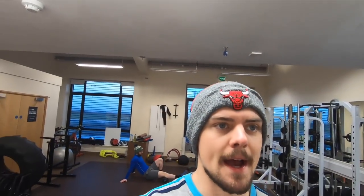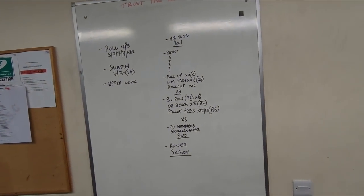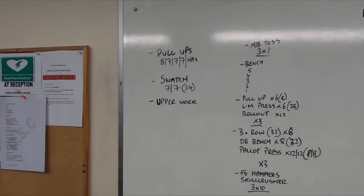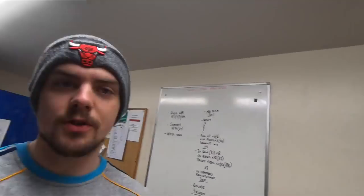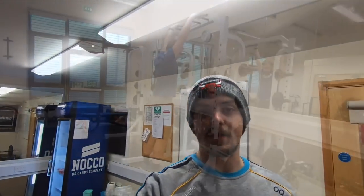What's up — upper body session here today. A bit of strength work, this is one of the heavier sessions of the week, doing this when there's a gap between matches and training. We'll take you through it here today: a bit of snatching, and then we're going to finish off with a bit of conditioning work on the row. Let's do it.